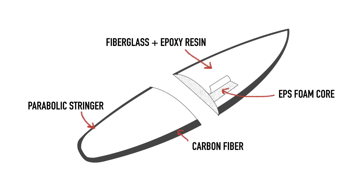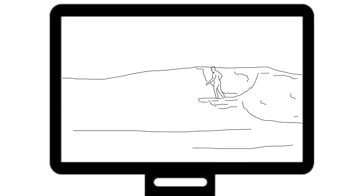Often the materials are chosen for us when buying a surfboard, but with a greater variety of configurations available, surfboard material science is becoming a much more interesting place to be.